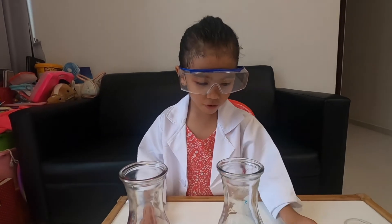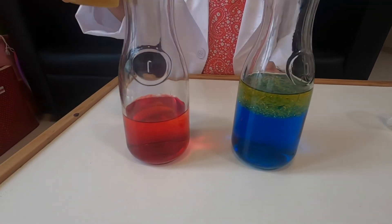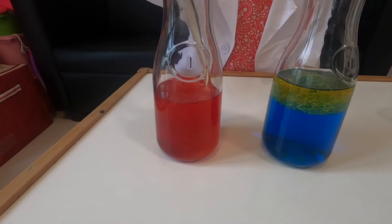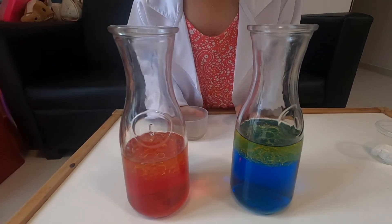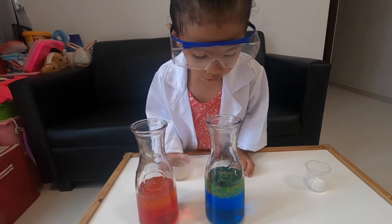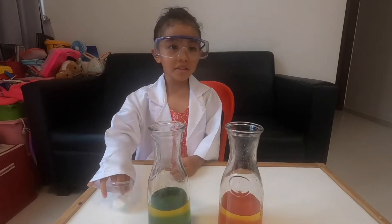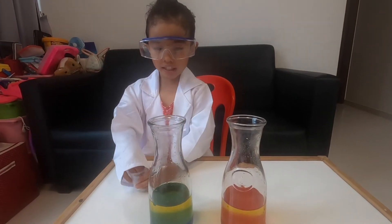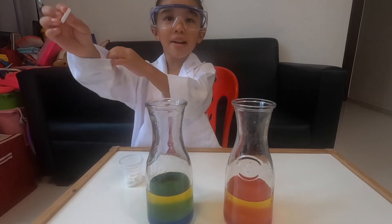Look at the table. Whoa! After a few minutes, we'll put the Alka-Seltzer into the bag. Look what's going to happen.